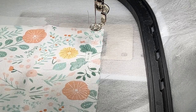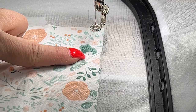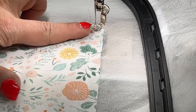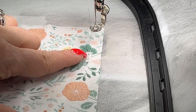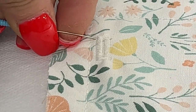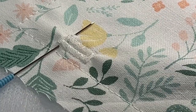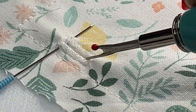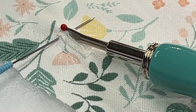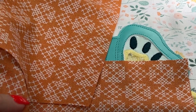Per the instructions, use a seam ripper to gently cut open these little markers — they're essentially embroidered buttonholes. When I use a seam ripper to cut open a slit like this, I use a straight pin to pin my piece across the bar tack so that when I insert the seam ripper, I don't cut into those stitches. Now let's talk about the lining material.